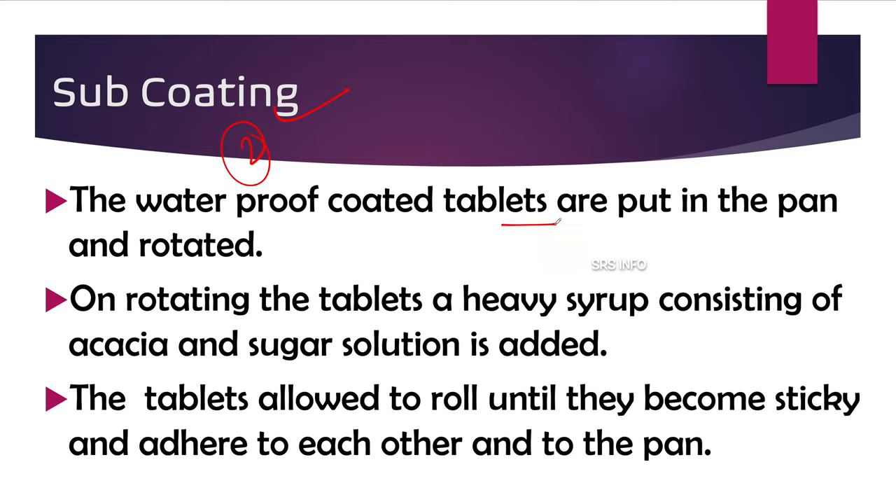The second step is sub-coating. The waterproof-coated tablets are put in the pan and rotated. Each step of the coating process is done within the pan, and after every step the tablets are removed for drying. While the pan rotates, a heavy syrup consisting of acacia and sugar solution is added — this is a heavy syrup, not diluted — and applied to the rotating tablets.